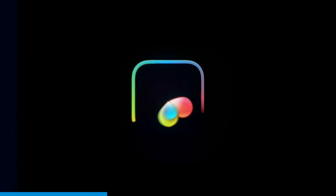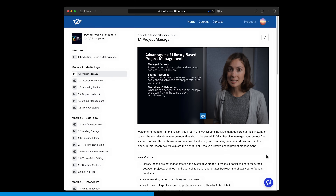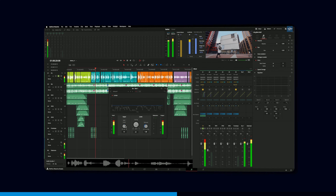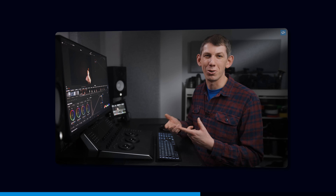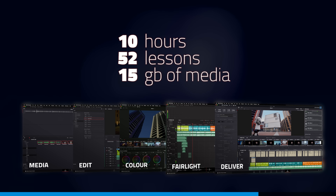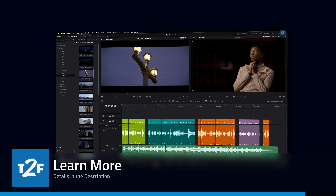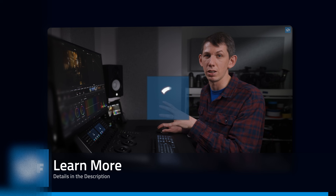Are you looking to master DaVinci Resolve? All of these brand new version 20 features are incredible, but to work effectively in Resolve you need a comprehensive understanding of its core features. That's what our course, DaVinci Resolve for Editors, is designed to do. It features over 10 hours of training spread over 52 lessons, and it comes with two entire hours of practice material shot specifically for you to use. We're running an NAB 2025 special discount — there are details in the description. We look forward to seeing you on the course.